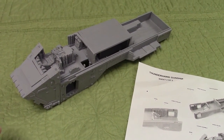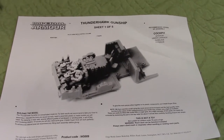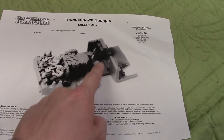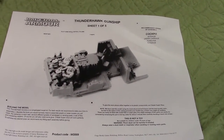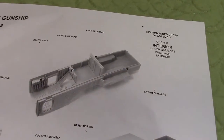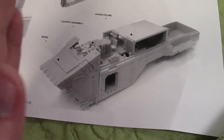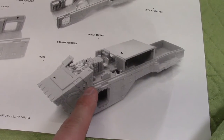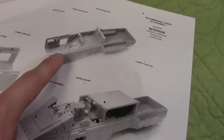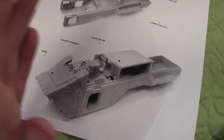Started assembly on this Thunderhawk and we've gotten through the first sheet — there are only three double-sided sheets of instructions for this beast. Basically the cockpit or pilot control area in the front sits into a large lower hull piece, and then the maw bolts to the front and connects everything together. You take the cockpit piece, fit it onto the lower hull, then put the maw up from the front to connect everything.